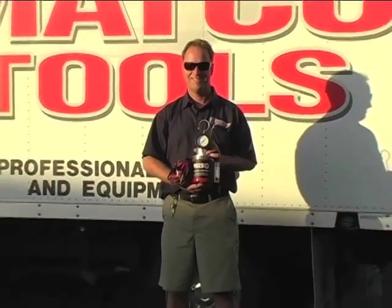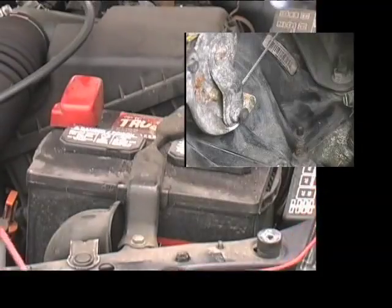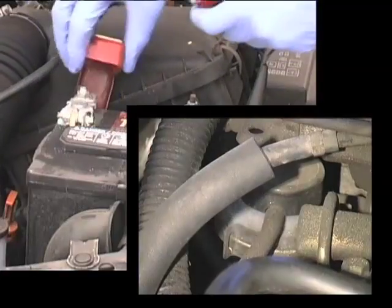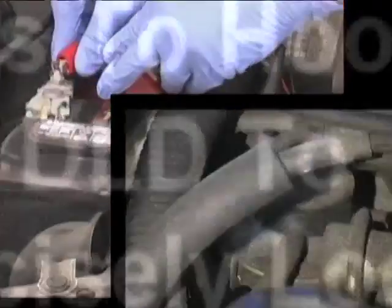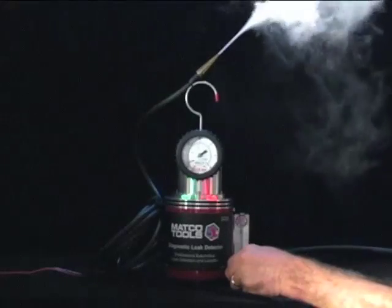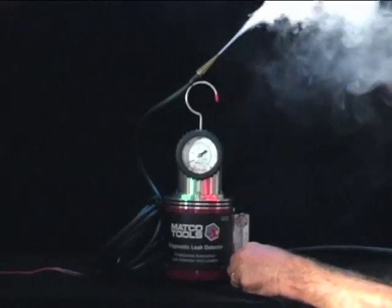The most common leak found in automobiles is a vacuum leak. A vacuum leak can range from a leaky intake manifold to a rotten or broken vacuum line or fitting to a climate control leak under the dashboard. Let's go over the basic hookup of the diagnostic leak detector to locate vacuum leaks.